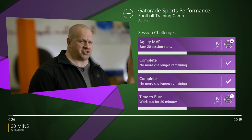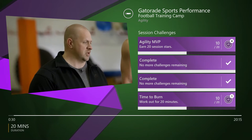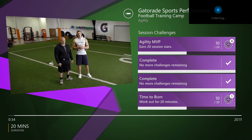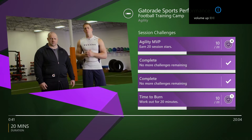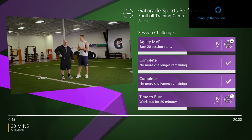JJ didn't become defensive player of the year overnight — he did it by putting his time into his training. Agility is a really big piece of my routine. It's all about quick action and the ability to redirect force and power in a split second. It allows me to get around those big offensive linemen. This is just one piece of my training, but it's an important one for any position on the field.